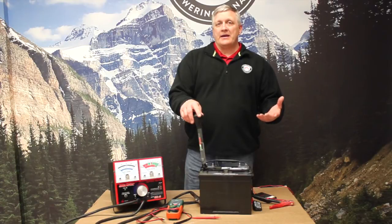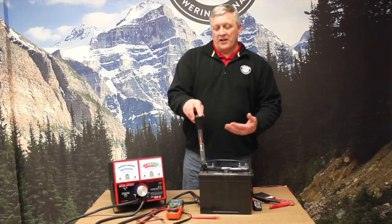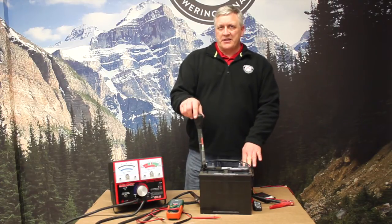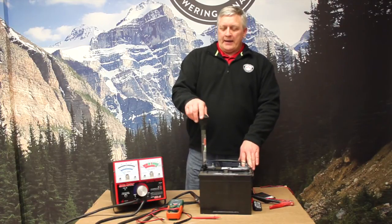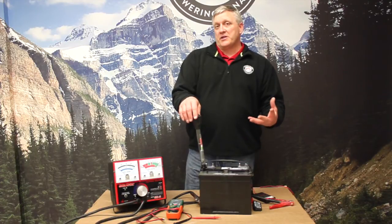There's a scale we can use to read the state of charge — it's available on the cards and in a number of different places. Roughly what we're seeing here is this battery is at 50% state of charge. We had to run a discharge on it to get it down there, so this battery is going to need a bunch of charging to get it back up.